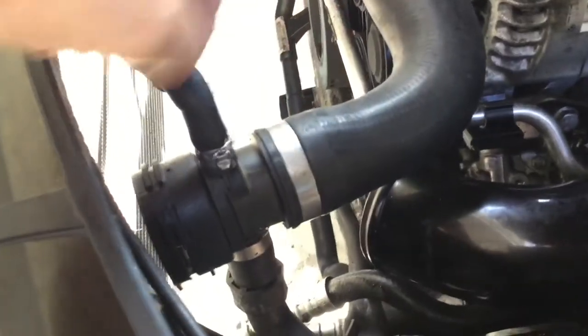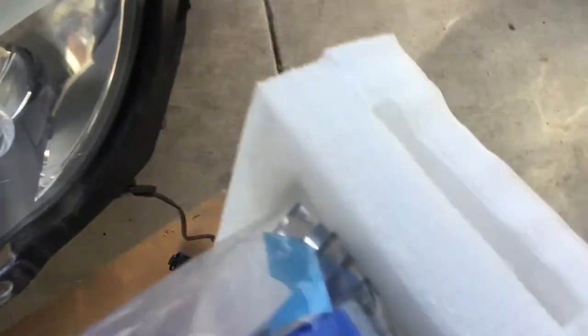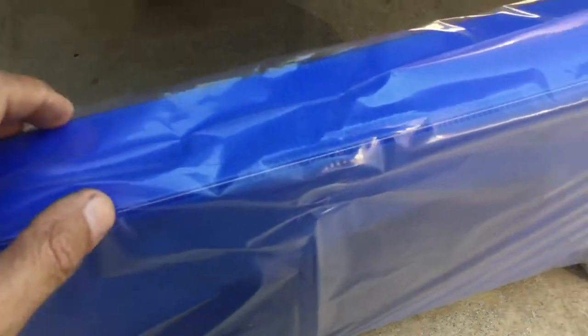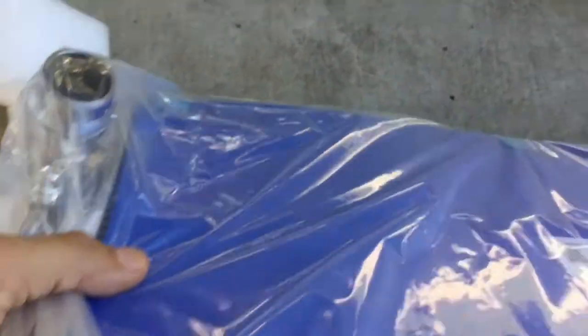The clamps and everything are super easy to take off — just the typical pop-the-clip-out style. I'm probably going to leave the cardboard cover on it so that when I'm putting it in it doesn't get damaged. You can see the fittings on it — they're great. Everyone who gets these says the craftsmanship is fantastic. I don't really think it matters whether it's polished or not.